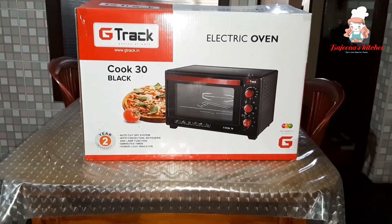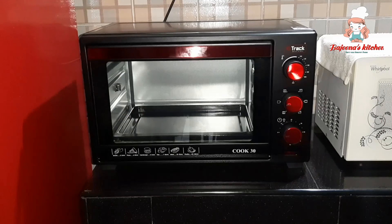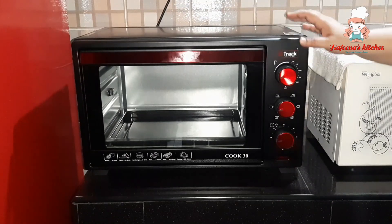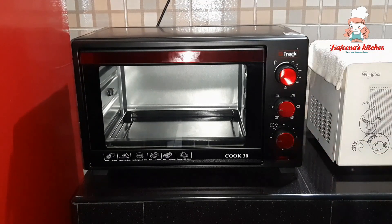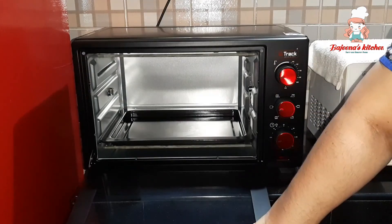I am going to show you the unboxing. There are three options. There are digital options. There are three options. This is 30 liter.